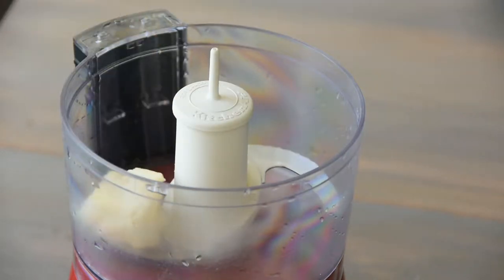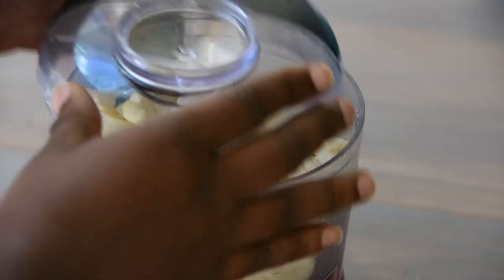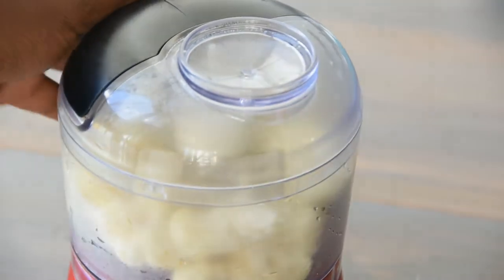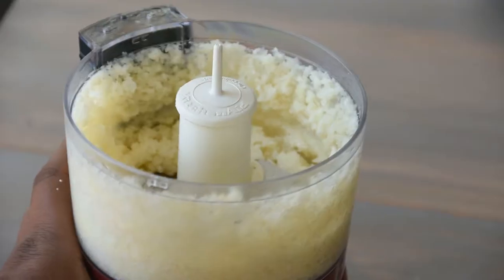This recipe is so much easier with a food processor. I'm using my mini chopper so I'll be doing these in batches. If you don't have a food processor, don't worry — just use a regular old potato masher. You should be able to get your cauliflower in small enough pieces and tone up those arms like Angela Bassett.